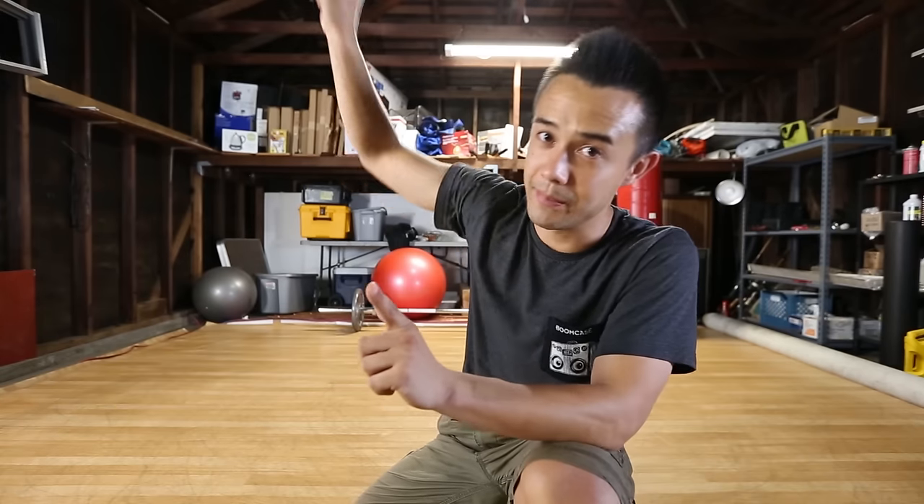I hope you guys enjoyed this video. Make sure you press like to see more stuff like this, press that little bell to get notified, and make sure you subscribe. Now get to kicking up!